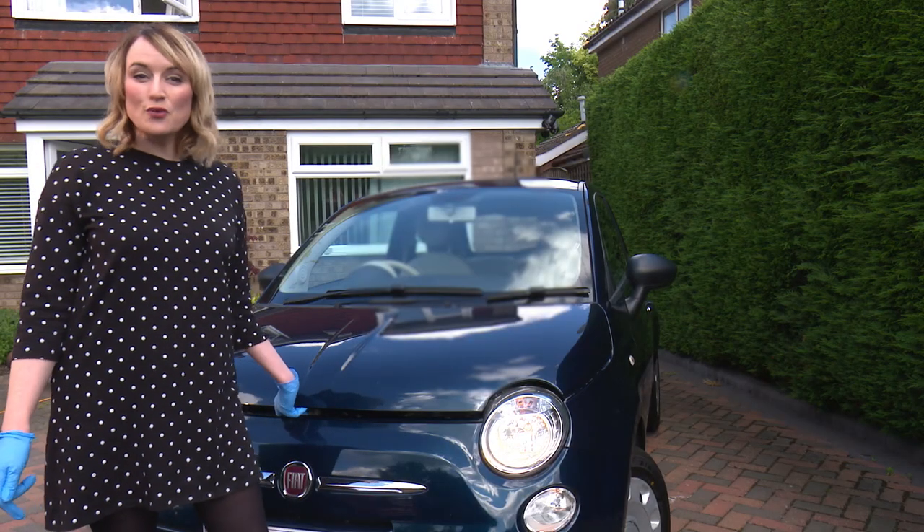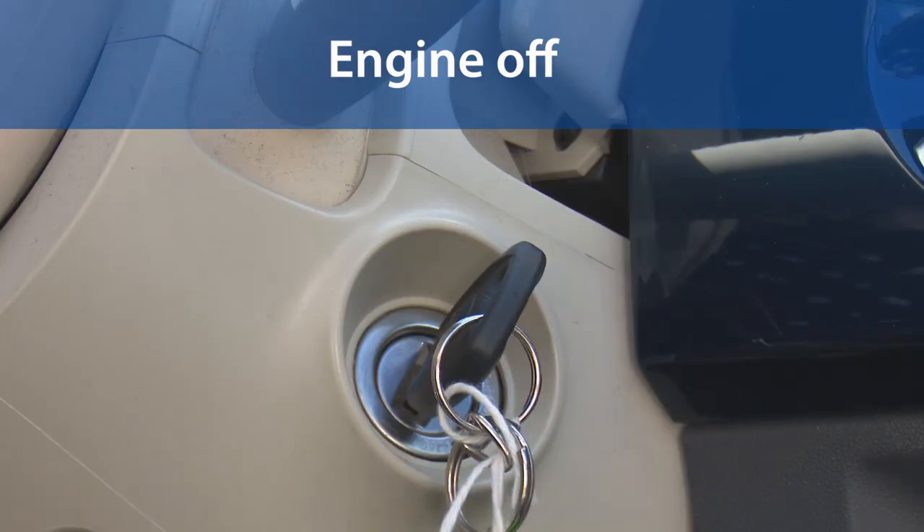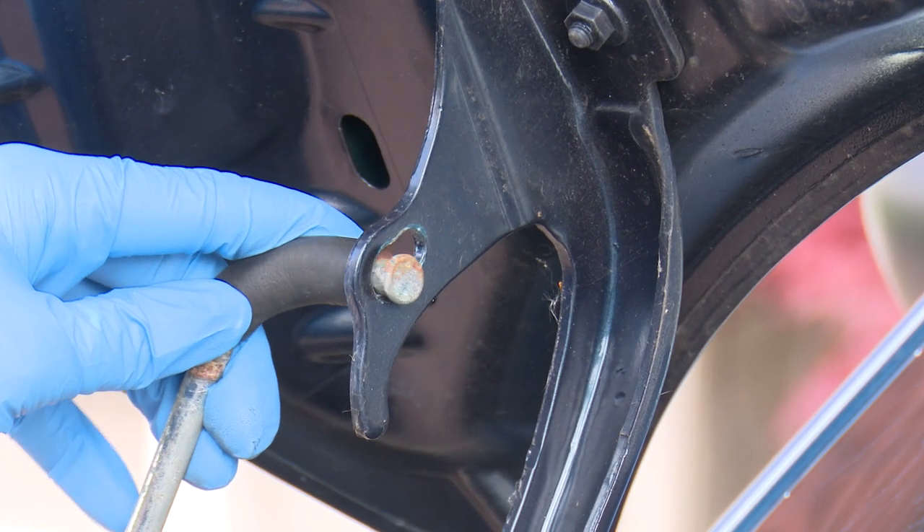Here's how to check the washer reservoir. Park the car in a safe place with the handbrake on and the engine off. Simply pop the bonnet open, find the latch and secure it safely.